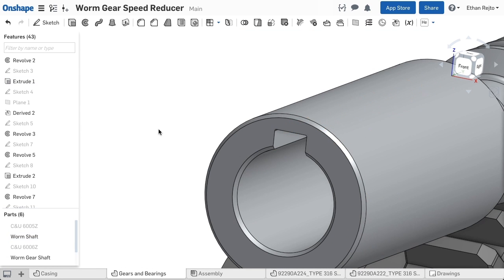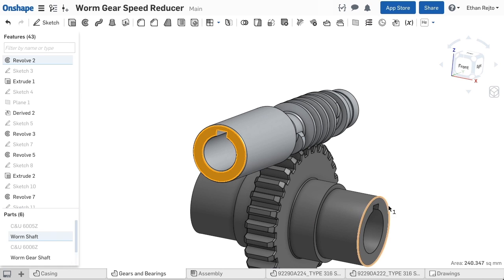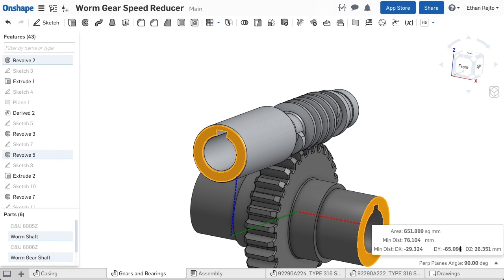To find the distance between any two things, just select two faces, edges, or points. Here, I've selected the front faces of our two shafts. Notice that Onshape gives the Cartesian distance as well.